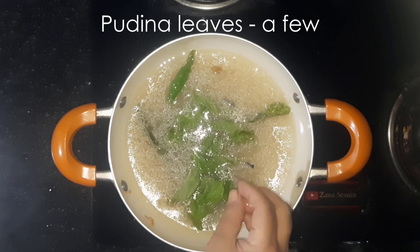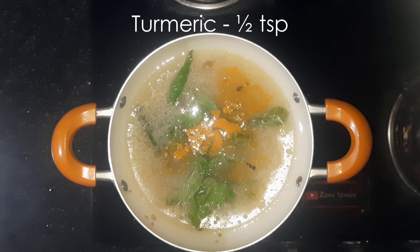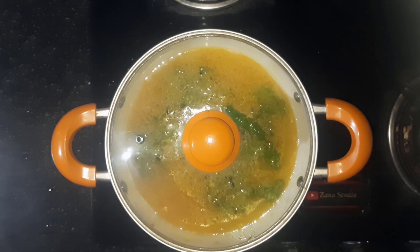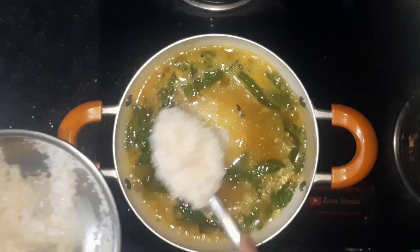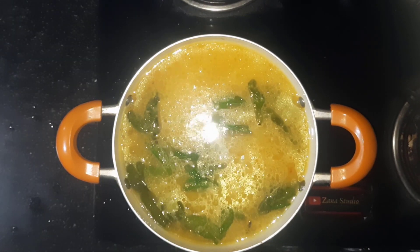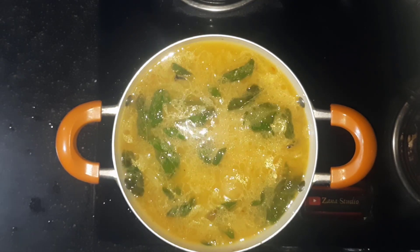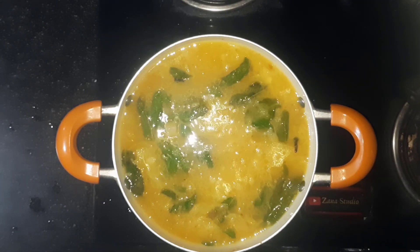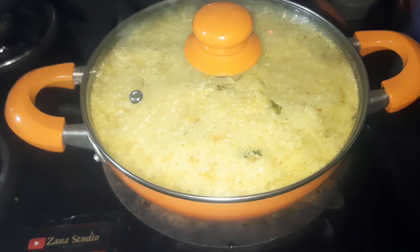Add a few pudina leaves, 1 tsp turmeric, and cook for a few minutes. Give it a mix and cover with a lid. Once water comes to a boil, add 500 grams of washed and soaked rice. Add 1 tsp salt, or add salt as per your taste. Cover with a lid and cook until the water dries up and the rice is cooked.